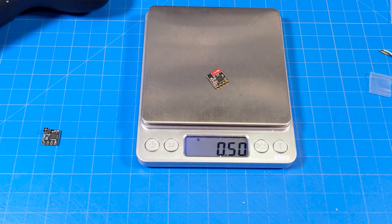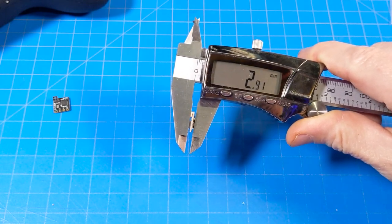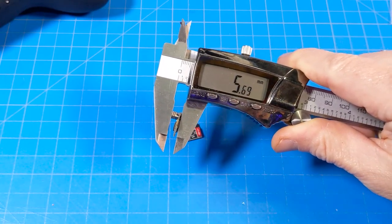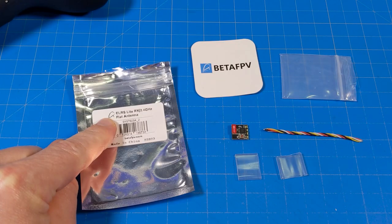I'm not going to compare these two receivers in depth because it's already been really well done by ATX Airborne — I'm going to put a link to his video in the top right corner, or in the video description. He does a really nice job, different environment, all those important details if you want to dive deep. On my scale, the flat antenna weighs right at half a gram and surprisingly the cube antenna comes in just a touch under that. The height of the flat antenna is 2.91 millimeters versus the cube antenna at over five and a half millimeters — quite a big difference.